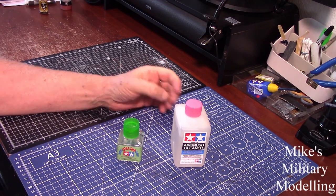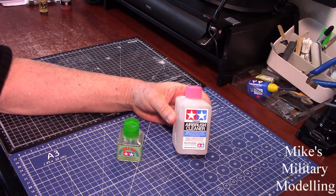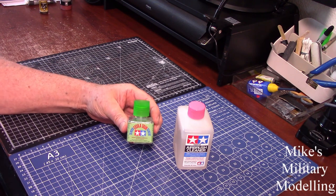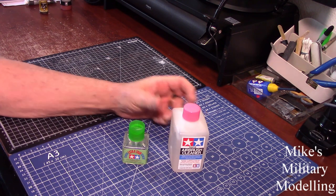I'm no rocket scientist but that's got to be better value. Somebody's missed a trick, and shame on Tamiya really — why are they selling this at such a high price when it's the same as this?